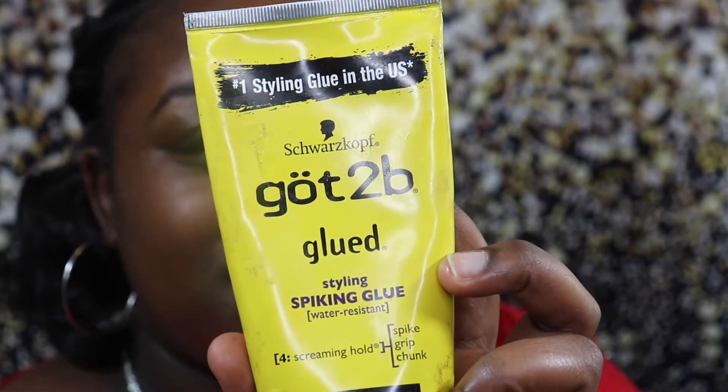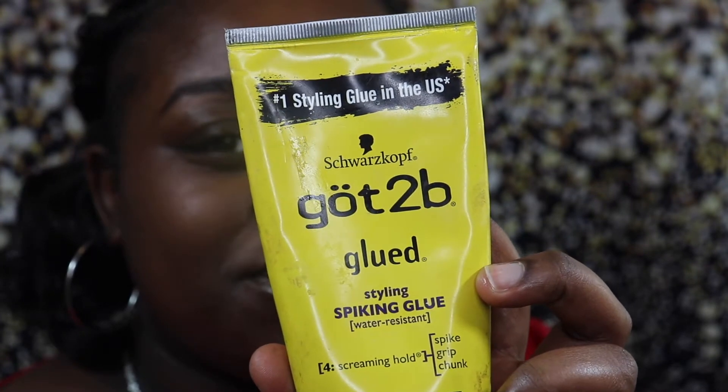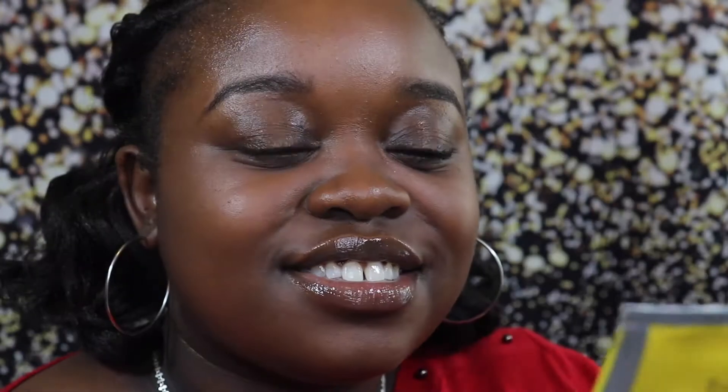I want to recommend something good for you guys too. I don't use this every time I do my edges, but for the most part this is my go-to. It's not actually an edge cream — it's a glue. This is the Got2b Styling Spiking Glue, and it's the number one glue in the United States for styling. I just use a regular old toothbrush and put some on there.